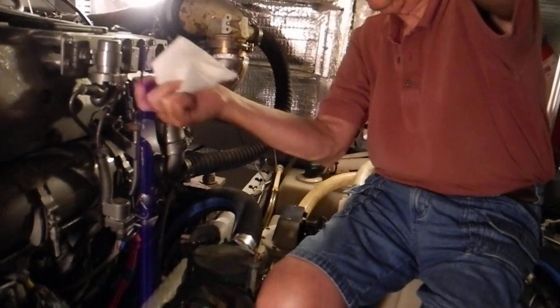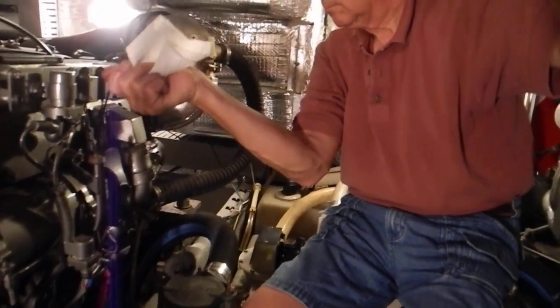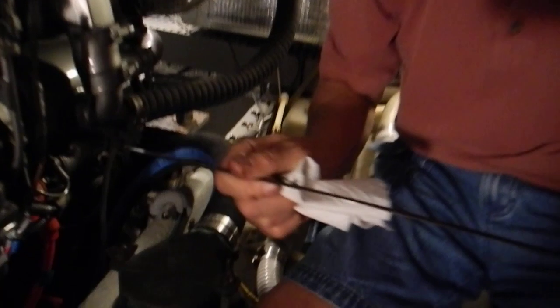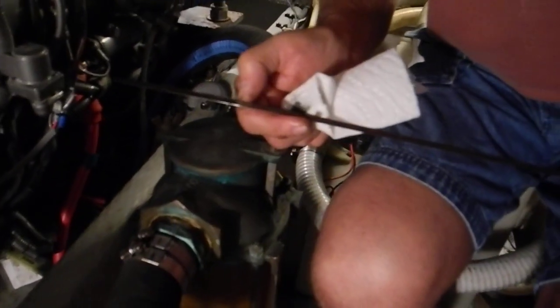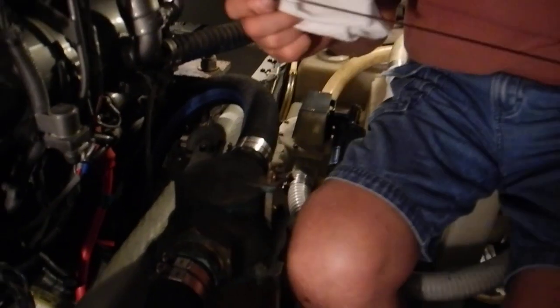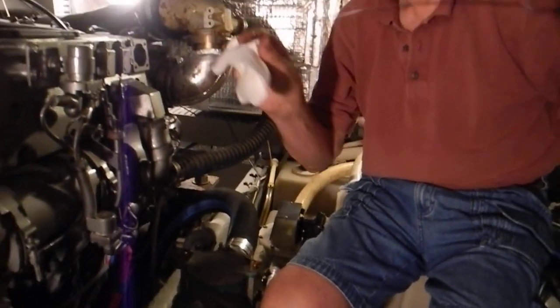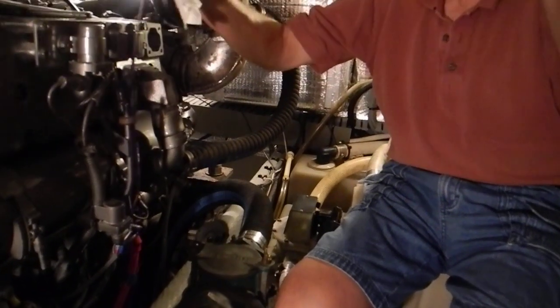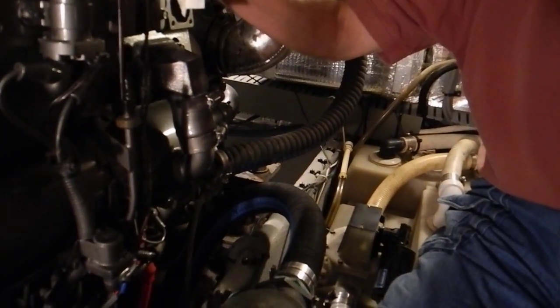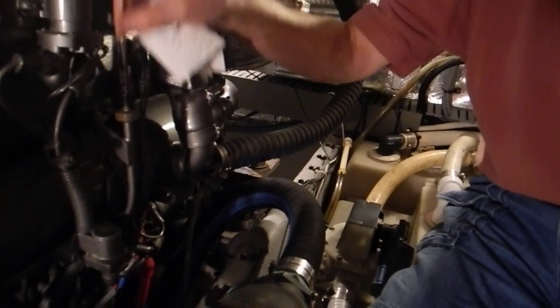All the way down. Pull it back out and then read it. We're right here — we're right at the full mark. Beautiful. Put it back in there, and I like to wipe it off so it doesn't drip while you do all that. I prefer to use a dry paper towel rather than a used rag.